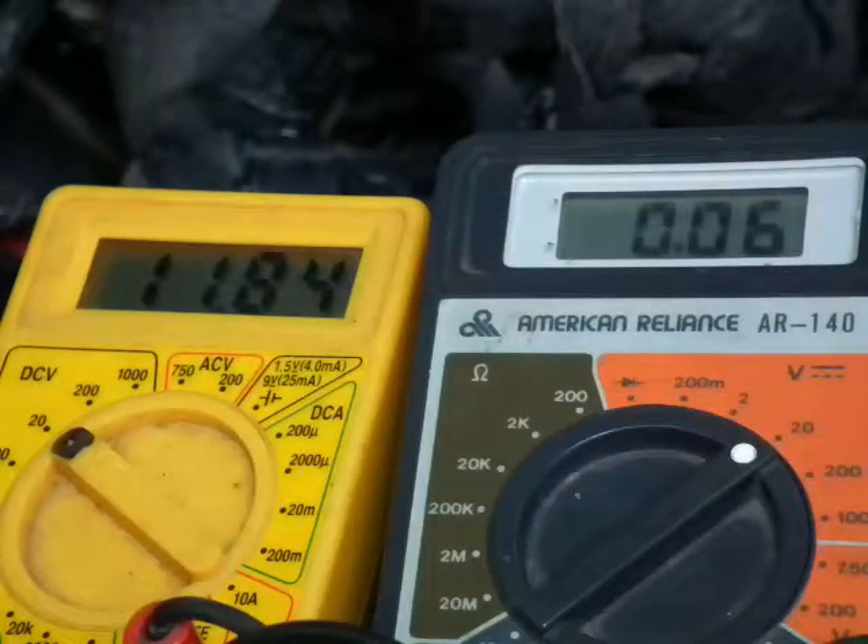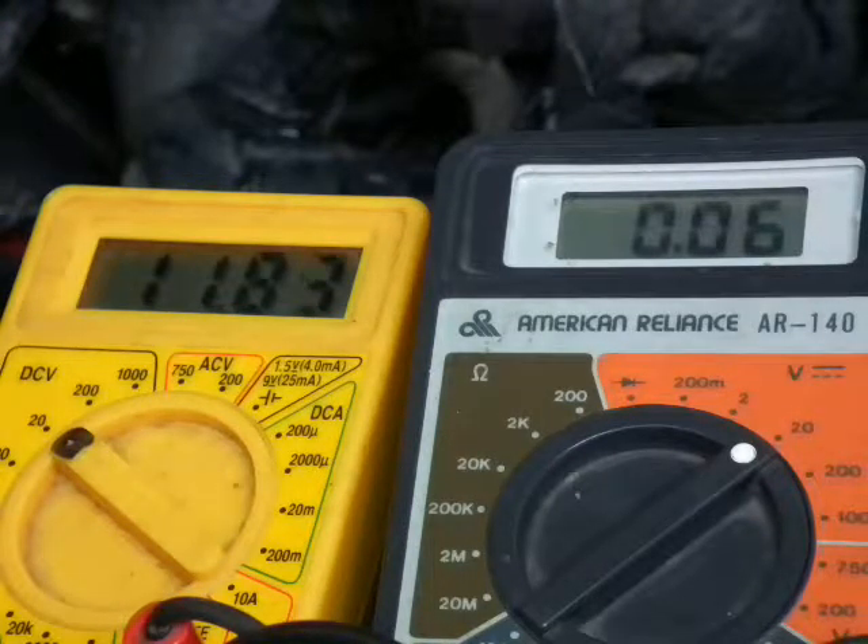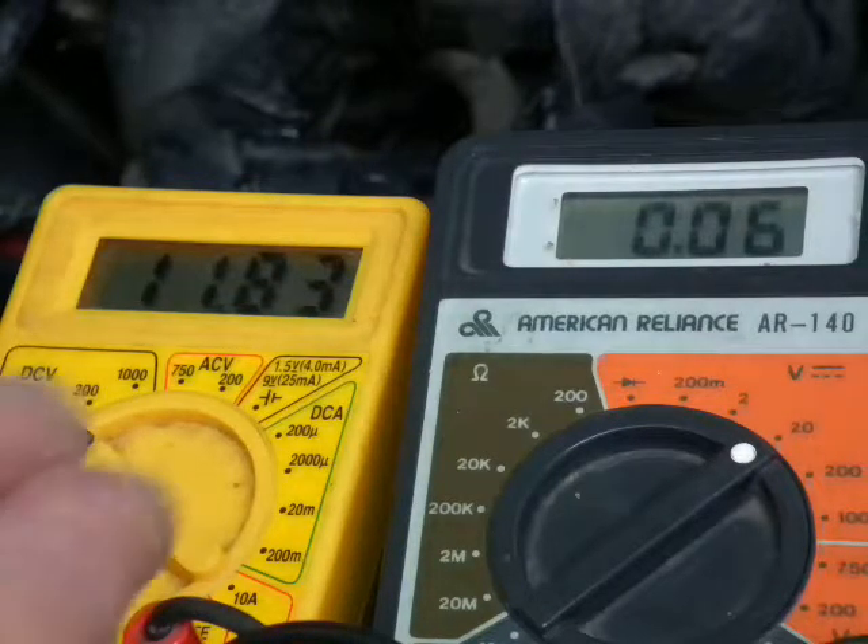Inside the distribution box I had an open, corroded connection. I still haven't gotten in there to fix it, but I did temporarily jump it inside there. I'm monitoring the input of the PCM right now, which I wasn't getting before. I was getting a constant hot-at-all-times 12 volts on the yellow wire, which is the same output fuse, but there was an open connection from the output voltage of that fuse to the PCM relay. I just want to show that I am getting that voltage now.